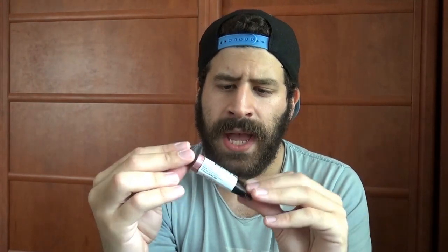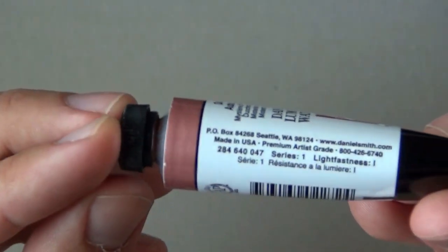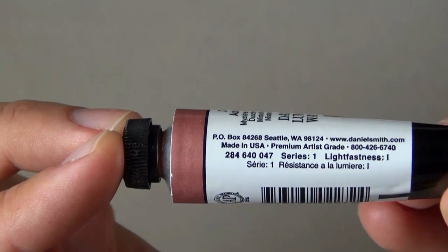The titanium white coating is PW6, though the pigment number for the silica itself isn't listed. I'm curious where the peach color comes from, since it definitely doesn't come from titanium white — perhaps from the silica, or some manipulation applied to it. This is a series one paint with a lightfastness ranking of excellent — number one, the best — which is surprisingly great.